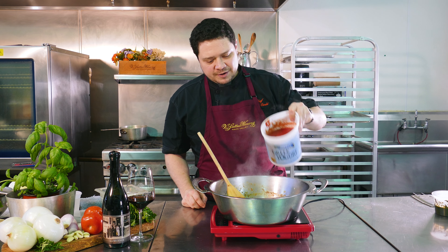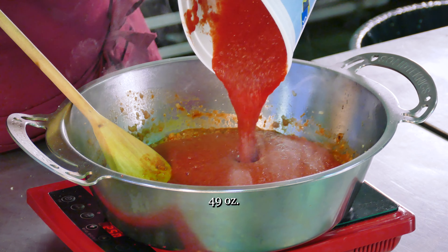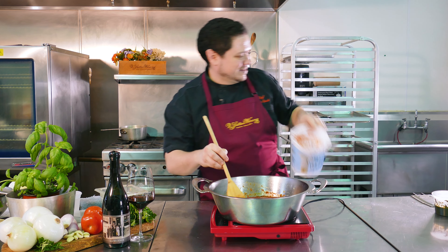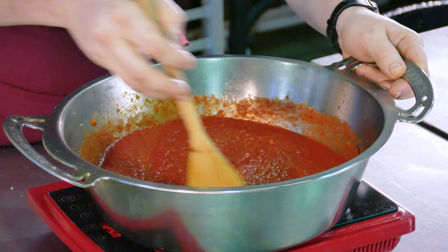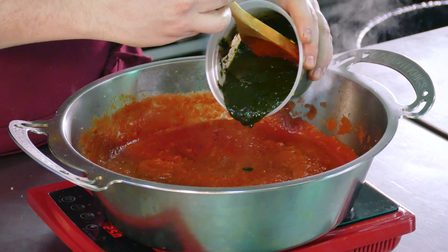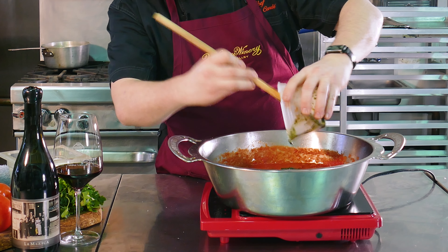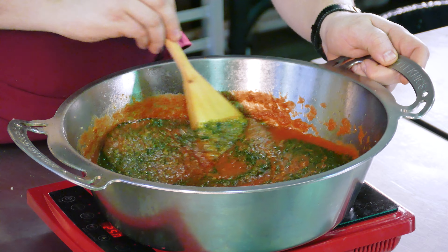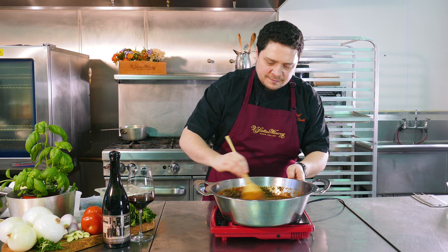We're going to kick in our tomato puree — this is an Italian varietal tomato puree that they jar and can in the summer months when the tomatoes are at their peak. Now our sauce is marrying together. We'll take our basil puree that we made earlier and kick in roughly about a cup. As this simmers and mellows, it's just going to absolutely make the dish. We're going to let it simmer on low for about 10 minutes to get a real nice flavor going.